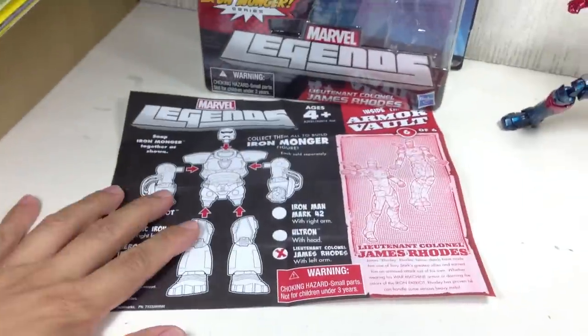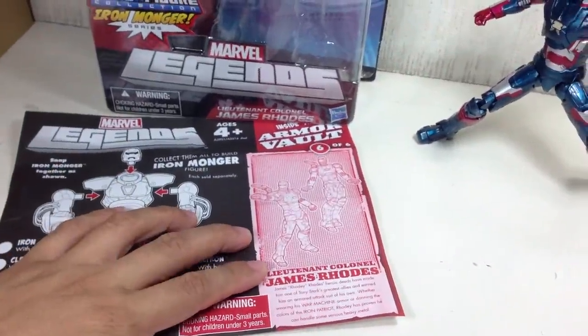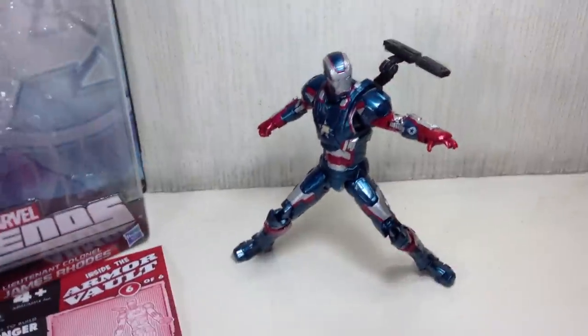Here's the instructions sheet that came with it to help you build the Iron Monger, as well as a little bit of info on who Rhodey is.